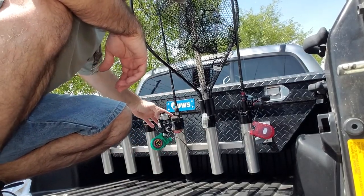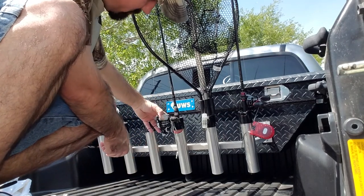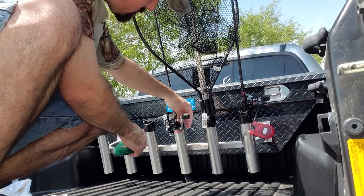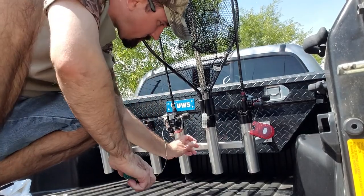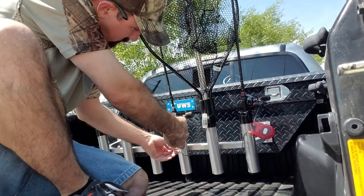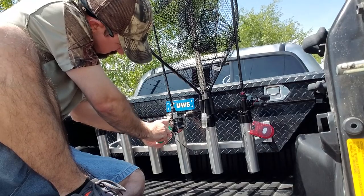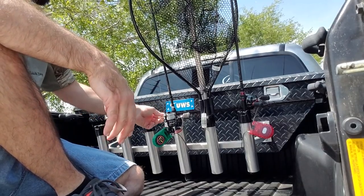And the spinning reel — with this one, what you're going to want to do, just go around the spool underneath the bail. Then you go down, get some slack, around your holder, get it as tight as you can. Now they can't pull your reel off and they can't pull your rod out.